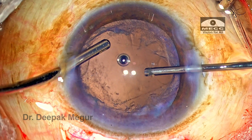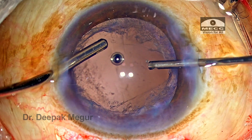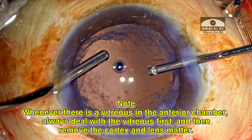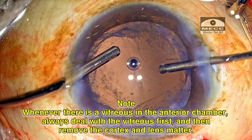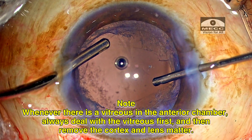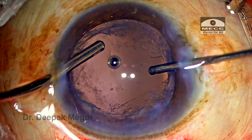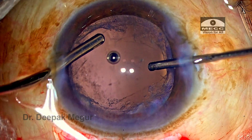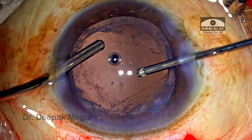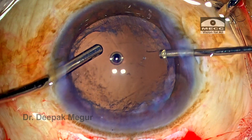By holding the probe steady and proceeding area by area, we minimize the chance of inducing any drag or pull, so that the vitreous base does not experience any traction. Whenever there is vitreous in the anterior chamber, you have to ignore other things like lens matter or cortex — first deal with the prolapsed vitreous, then shift attention to the cortex. Attempting cortex aspiration with vitreous still in the anterior chamber risks pulling and tugging at the vitreous, which can induce traction of the vitreous base and increase the risk of giant retinal tears.